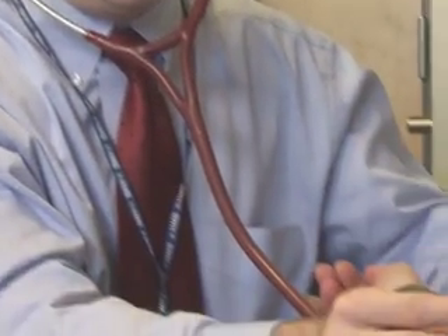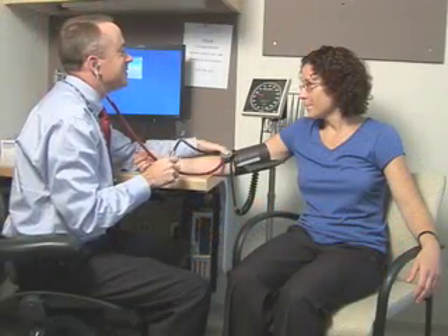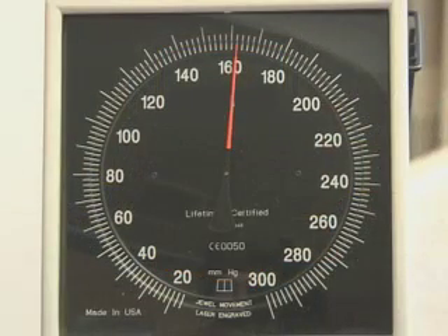An auscultatory gap is defined as the intermittent disappearance of the initial Korotkoff sounds after their first appearance. This phenomenon can lead to underestimation of systolic blood pressure. Obtaining the pulse obliteration pressure can be helpful in avoiding incorrect measurement. In the following example, the systolic blood pressure will be heard at 162 mmHg, followed by an absence of sounds for 4 mmHg, after which they will reappear.